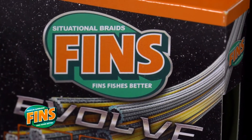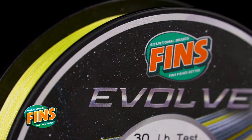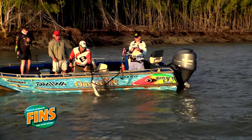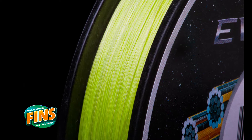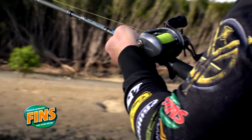Fins Evolve is constructed from the latest US Next Generation Hybrid Fiber Concept Technology. Fins Evolve combines ultra thin diameters with a silk smooth outer coating to produce a braid with exceptional diameter to breaking strain ratio and ultra smooth casting performance, while still retaining all the toughness and reliability that you've come to expect from Fins.